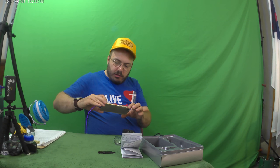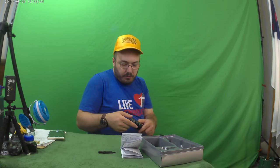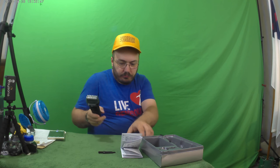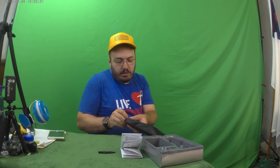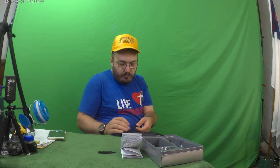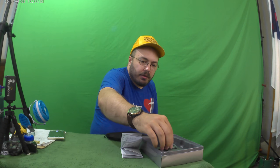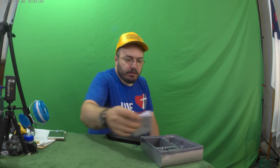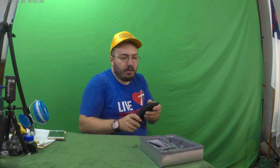Now you can put it in this nice little bag. We're going to put this cap on here and put it in like this — it all just kind of goes in here. You can put the little cleaner in there too if you want. I'm going to put it back in the box for now since I'm giving it to somebody else.